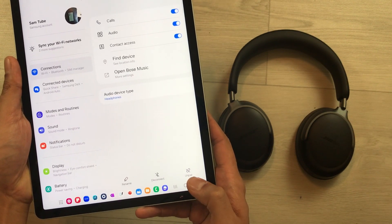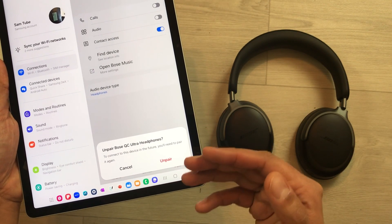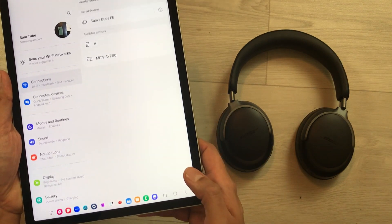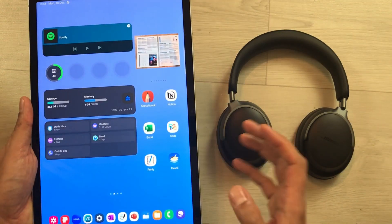At the bottom you see the option to disconnect and unpair. First I will disconnect them, and then I will select the unpair option. It will ask you again to confirm — select unpair. Now turn off the Bluetooth.